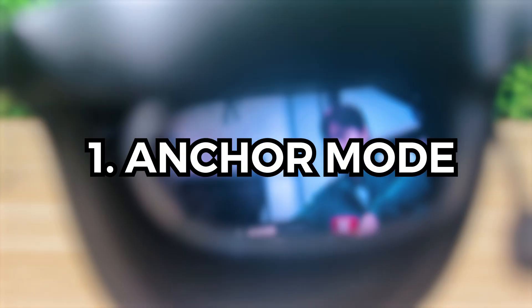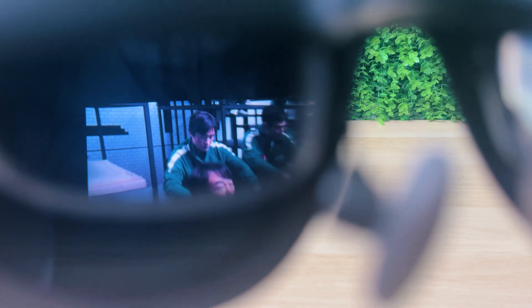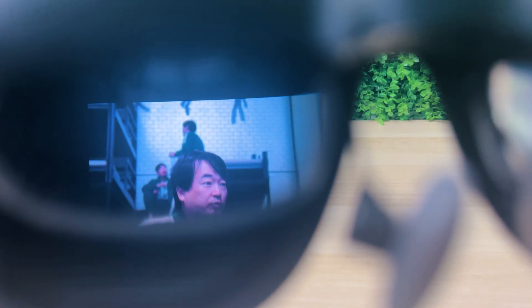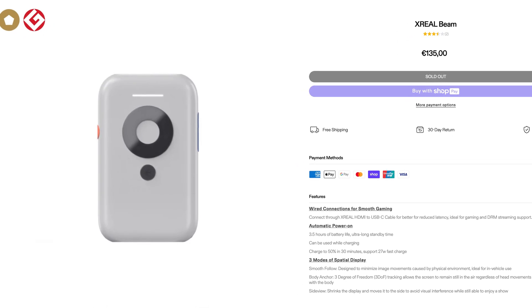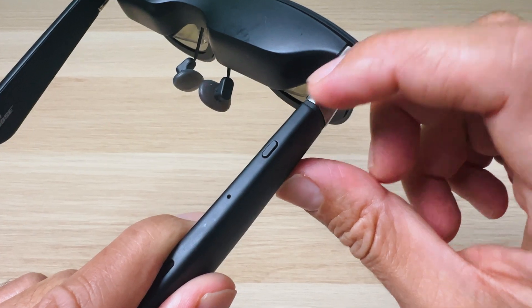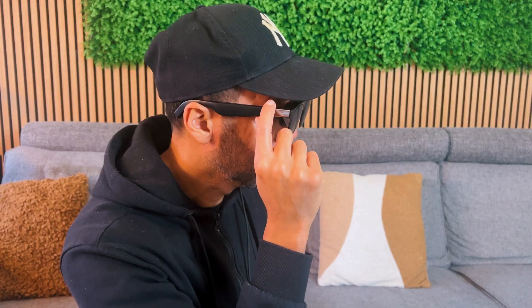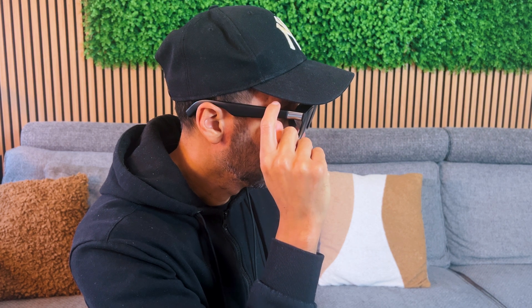The first way would be to use anchor mode, where you can pin your screen anywhere in your environment, so the screen stays in one place while you move your head and stays there when you turn back. This was possible before with separate devices like the Xreal Beam, but the Xreal 1 has this feature implemented on the glasses itself, meaning you can use it on any connected device via the buttons on the temples.